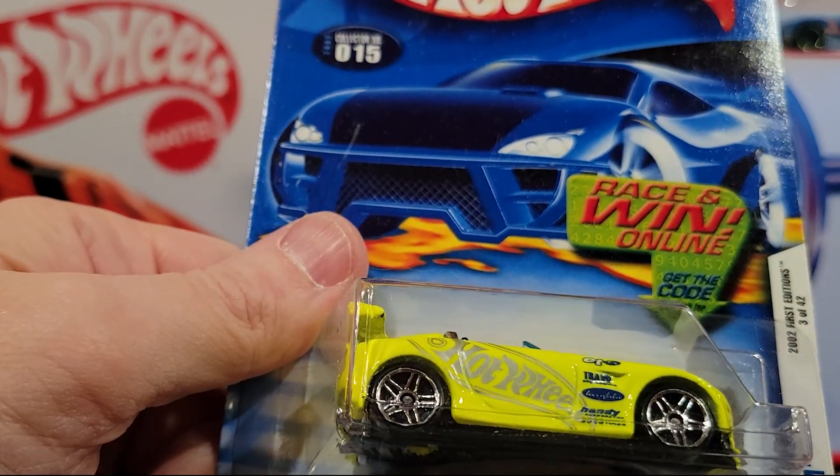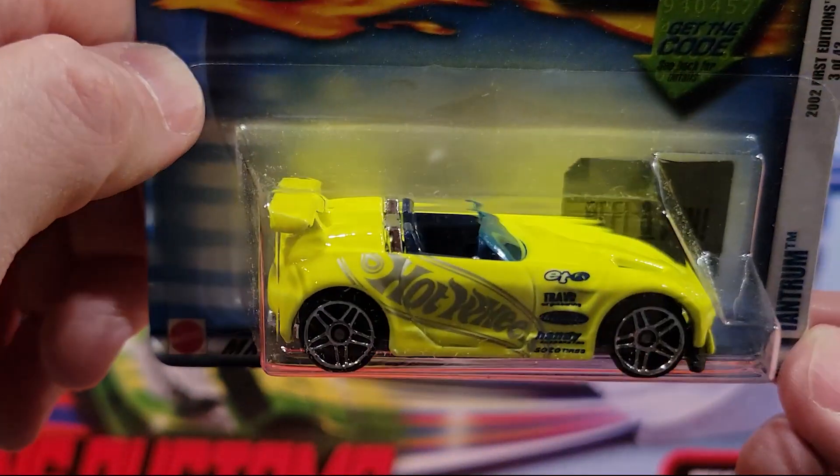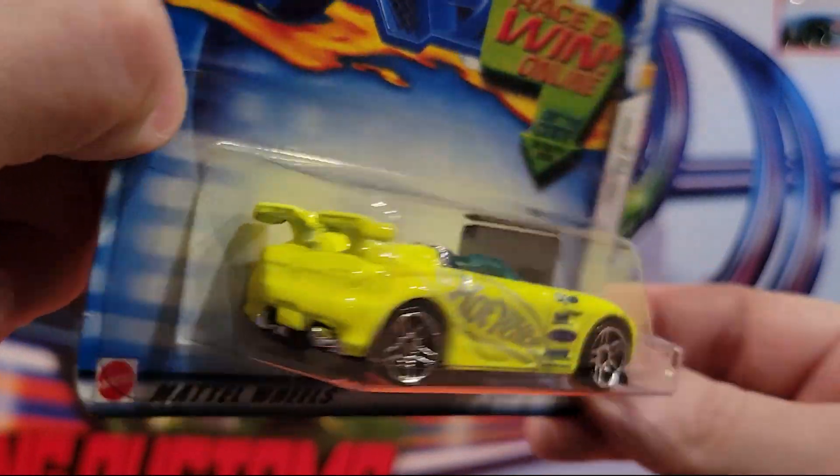Here we've got Tantrum — little convertible here. A fantasy car. This is a plastic base, metal top. Kind of like that one.